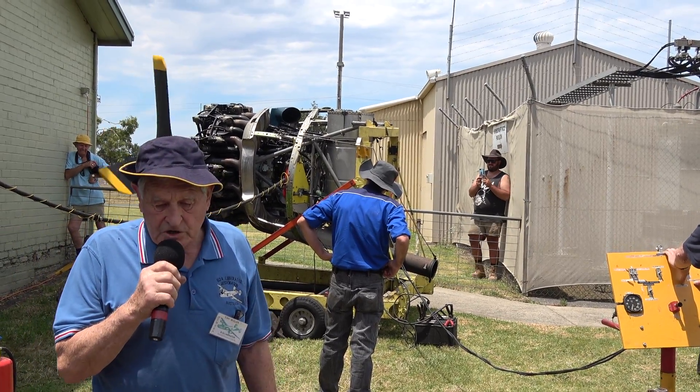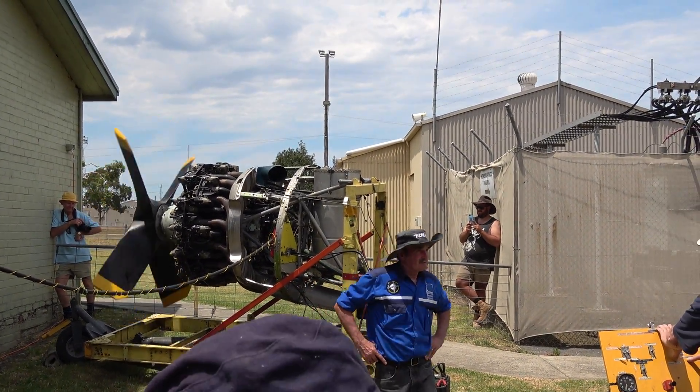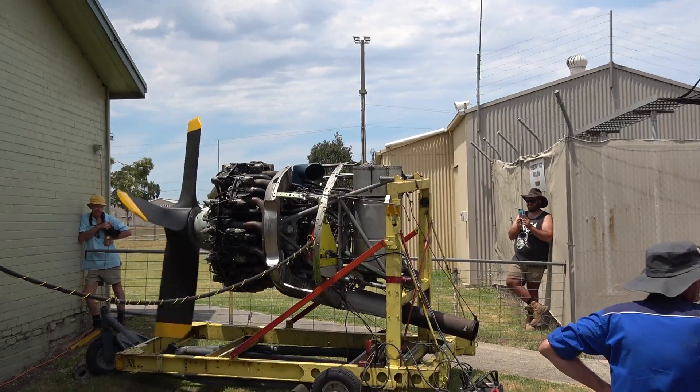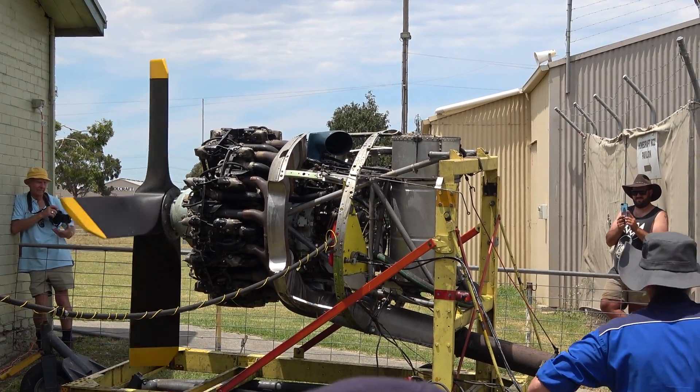That's a 24-volt system. That starter rotor, when you hear it, it starts up with a band sheet. It's got a flywheel — a very dense flywheel — which is built up to about 4,000 revs. And then it has a solenoid that pulls it into gear, and away it goes.